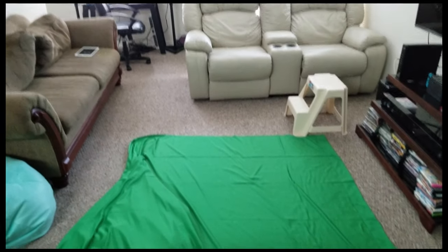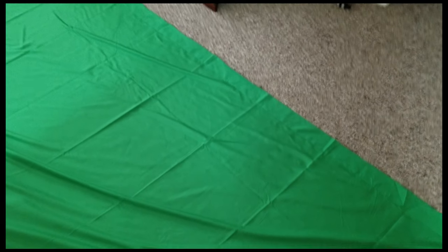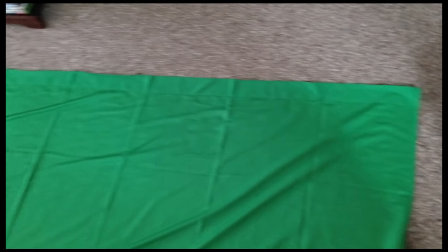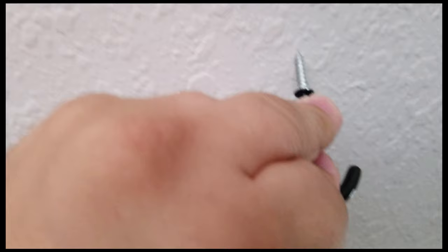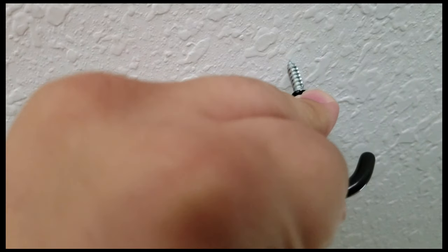This is a small area I'm working in — I'll be moving the couches to do the shooting. What you want to do is stretch out the top end and put the screws directly above where you're going to hang the green screen.